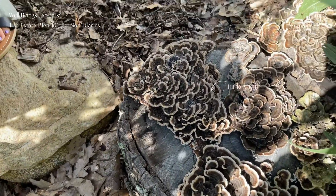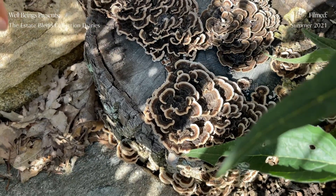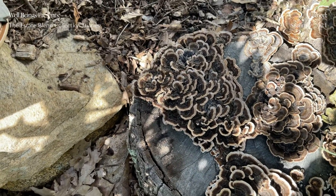We have some turkey tail here. Kevin cut up these stumps and placed them here to help with erosion, and we have some wonderful turkey tail growing on them.